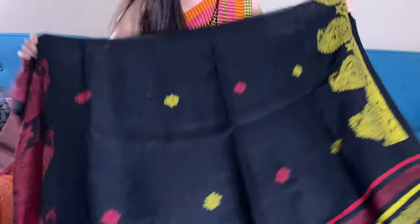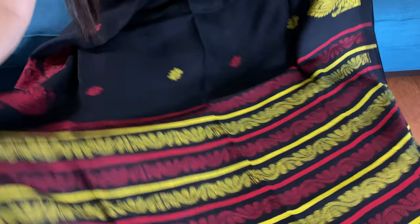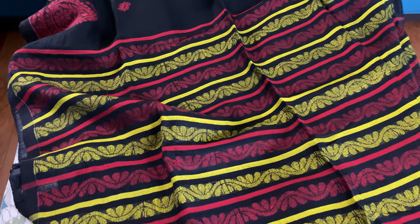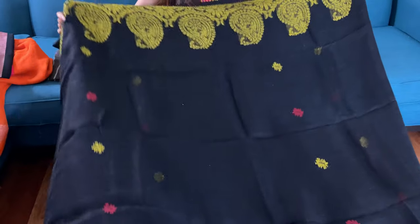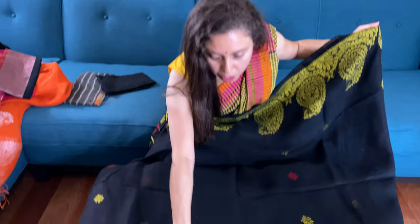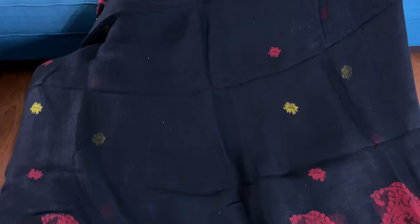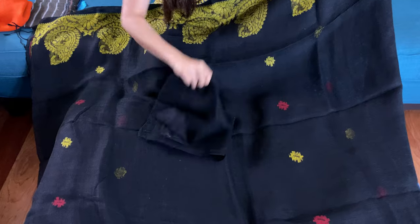This is the nakshah border linen. Look at the pallu of the sari — this is black, yellow, and red with beautiful nakshah design. Let me show you the body of the sari: it's in Ganga Jamuna pattern, which means the top border is of one color and the bottom border is of another color. There's a motif throughout the body, and this is the blouse piece for this one.